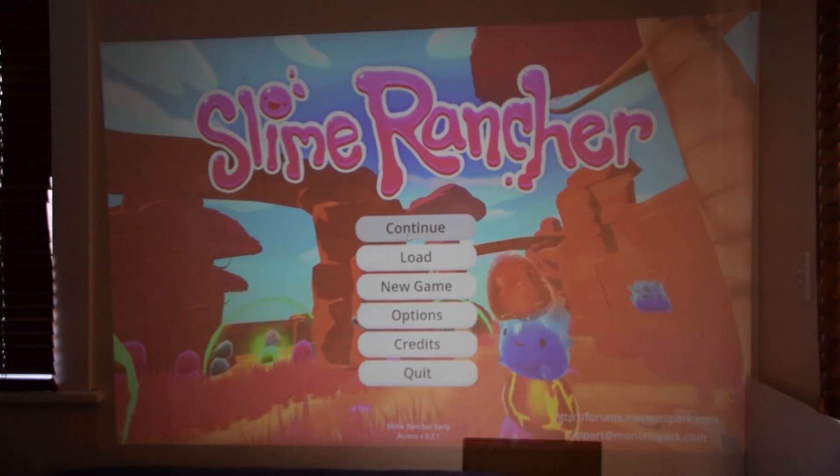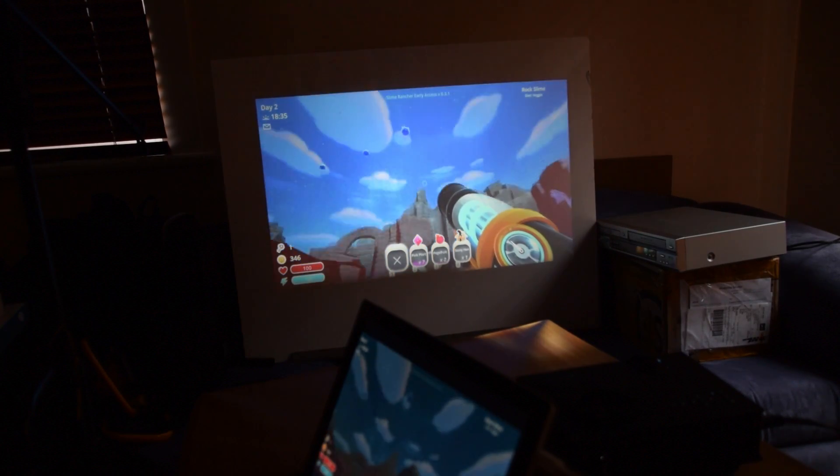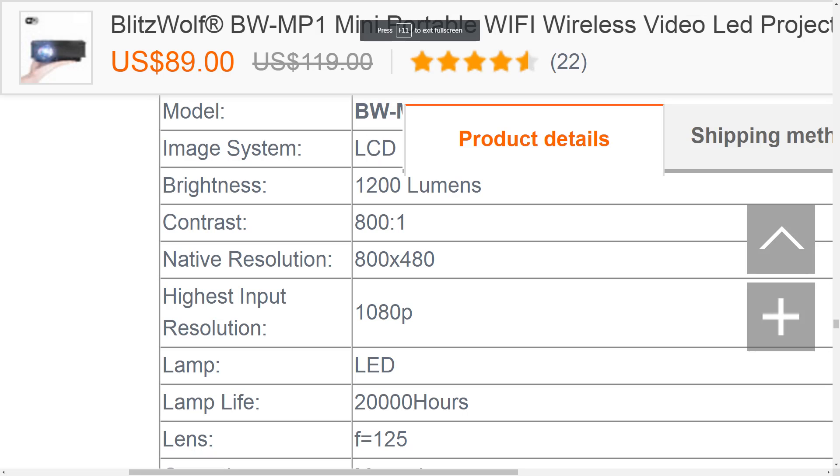Before I can start ripping apart this projector, we need to make sure it functions as intended. What better way to test than Slime Rancher? I plugged the projector in, and Slime Rancher looked okay, but certainly not as sharp as it could have running off my Surface Pro 3. Where's my supposed 1080p, as advertised on the Banggood listing? Well, on the desktop, it was being fed a 1080p signal, but something wasn't adding up. The native resolution is 800x480 pixels, confirmed by measuring the pixels roughly with my ruler against the projected screen.